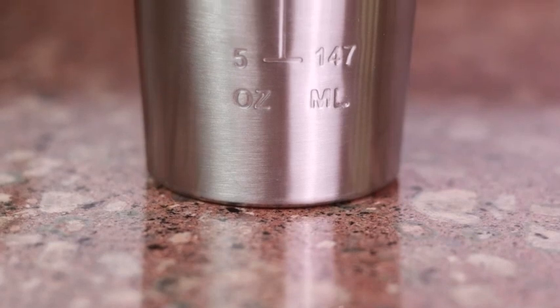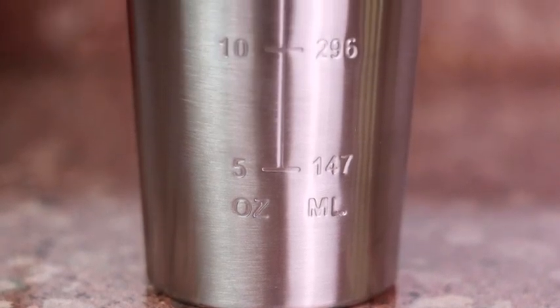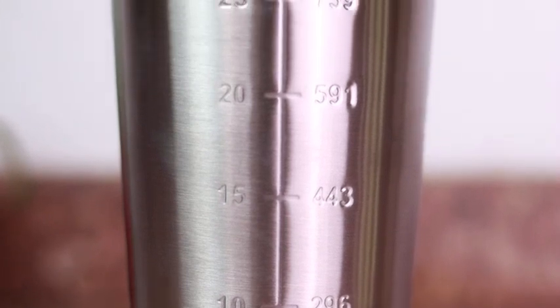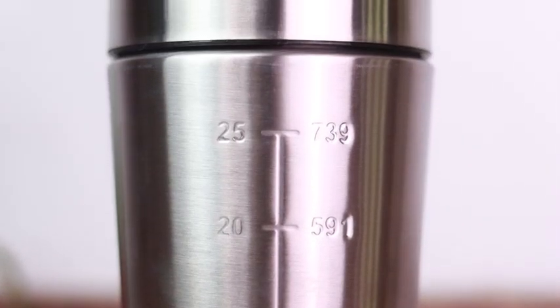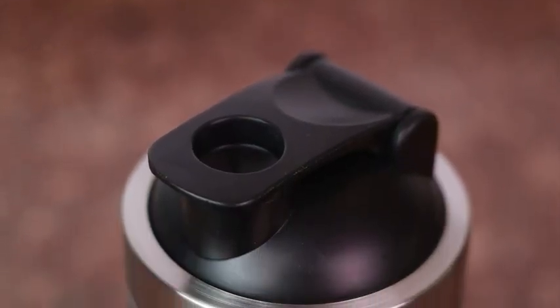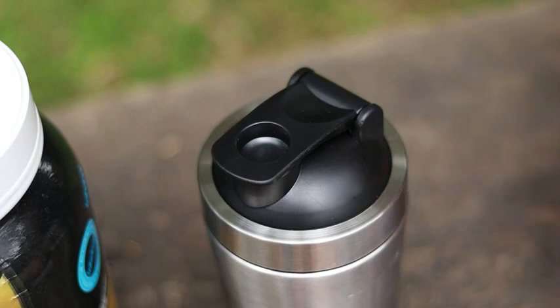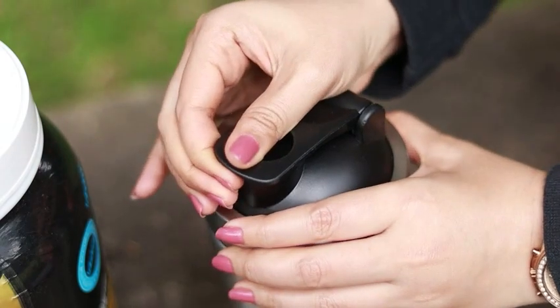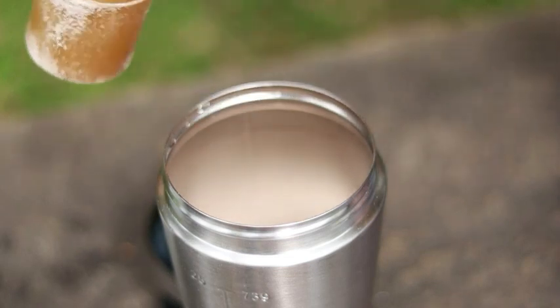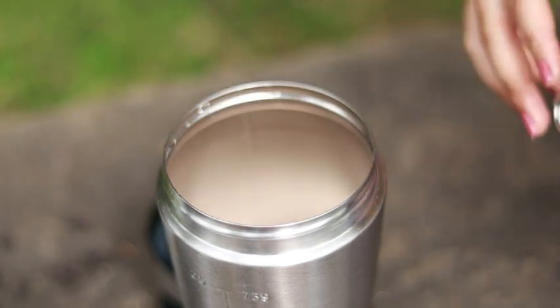The bottle has a 750 milliliter holding capacity and a measurement scale to correctly measure ingredients before making drinks. The screw tight lid ensures that the bottle is 100 percent leak proof. It is also equipped with a flip cap, making it pretty easy to use.